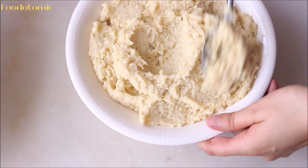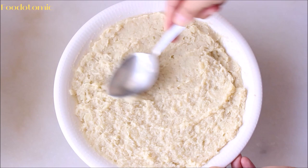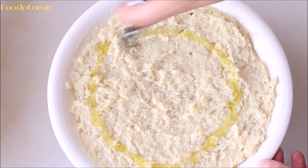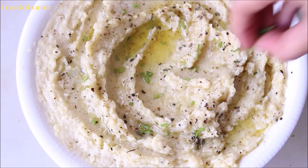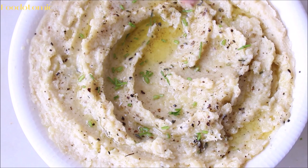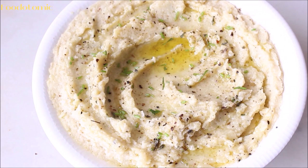Transfer the mashed potatoes to the serving bowl and smooth it out using a spoon. Garnish with some more olive oil, crushed black pepper, and some freshly cut chives. The creamy delicious mashed potatoes are ready. They are a perfect side dish and one of my favorite comfort foods. This is one of the easiest recipes you can make at home and you won't go wrong if you follow these steps.